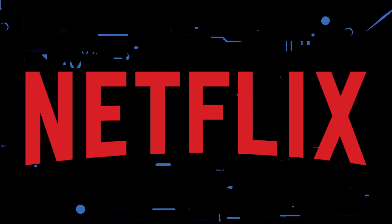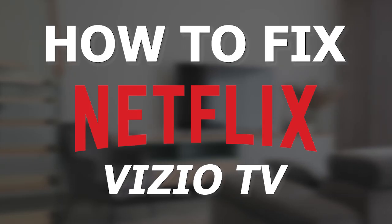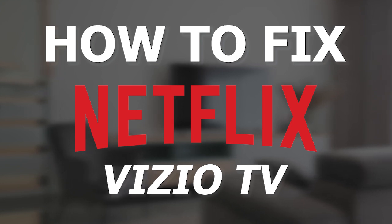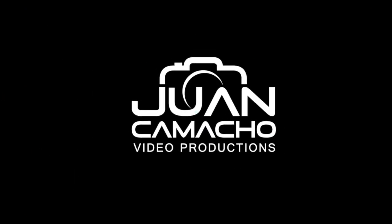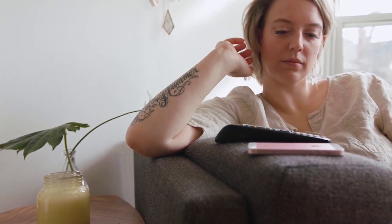If you're having issues streaming any of your favorite programs on Netflix, this video shall help you fix that. In today's tech video, I'm going to show you how to fix the Netflix app if it isn't working on your Vizio Smart TV. Let's see if we can fix your problems and get your Netflix back up and running as quickly as possible.